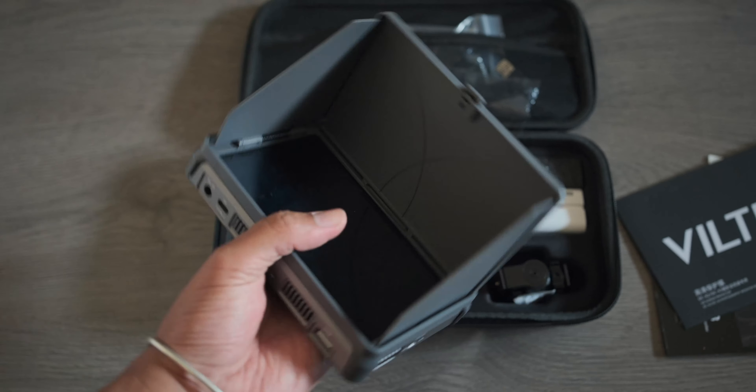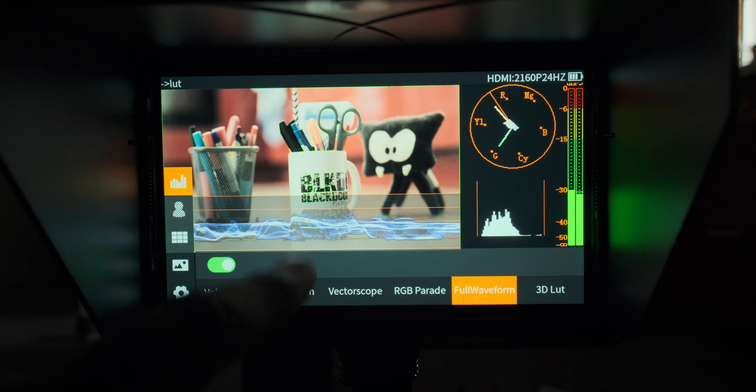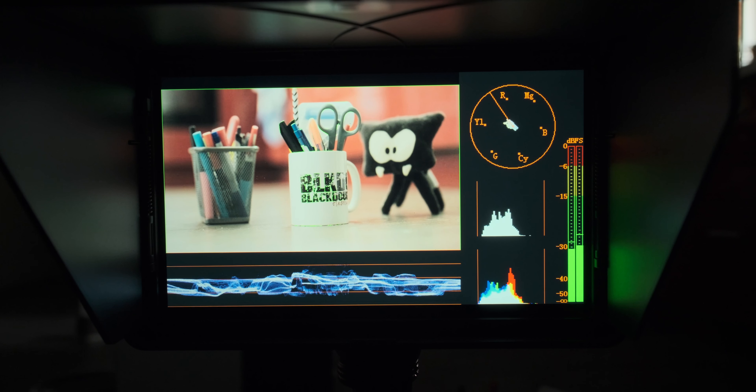I'm currently editing a few BTS videos that should be released this summer. But today, right now, we are going to talk about the DCX3 by Viltrox, an incredible field monitor. Let me tell you why you should seriously consider it if you are currently looking for a field monitor for your filmmaking needs.